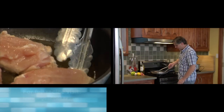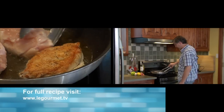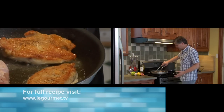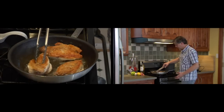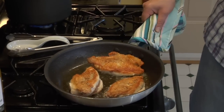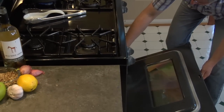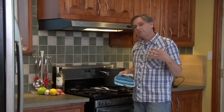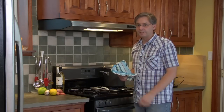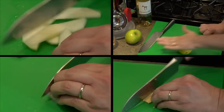We've got a really nice brown skin on these chicken pieces now. Just flip them over — I've got the oven preheated to 425°F. Put the whole frying pan in the oven and cook it for about 15 minutes. You want to bring the internal temperature of the chicken up to 160 degrees. While that's in the oven, we'll get everything ready for the sauce.